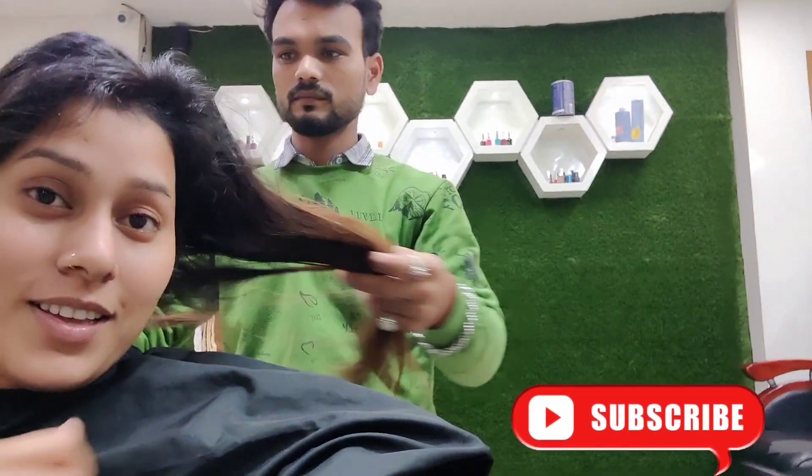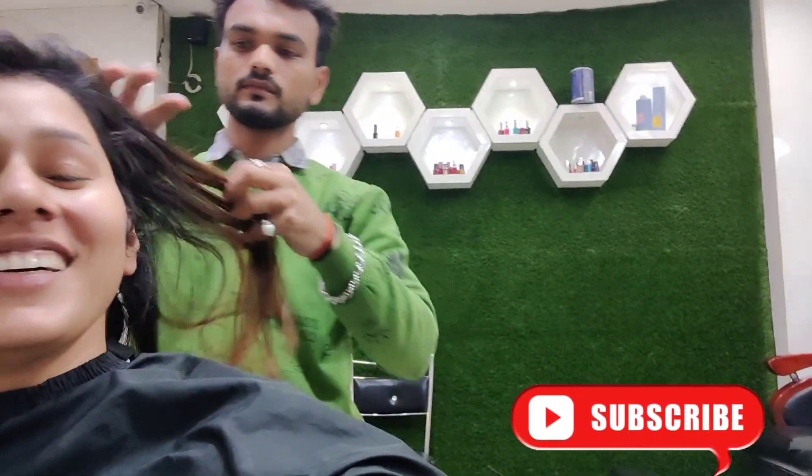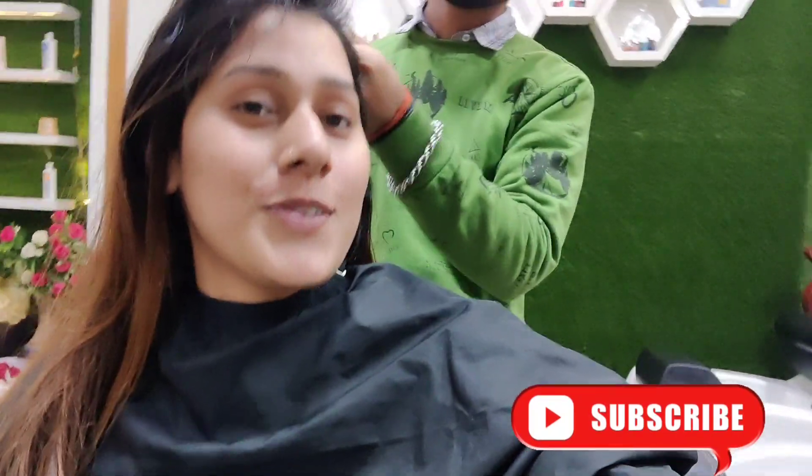I don't want to cut my hair. I am so scared, but it is very rough. This is Samanda Salon's hair expert — she will cut my hair. I am going to cut all my hair.